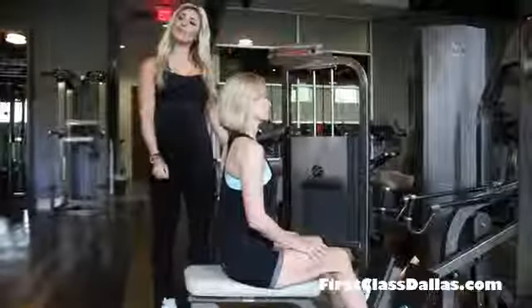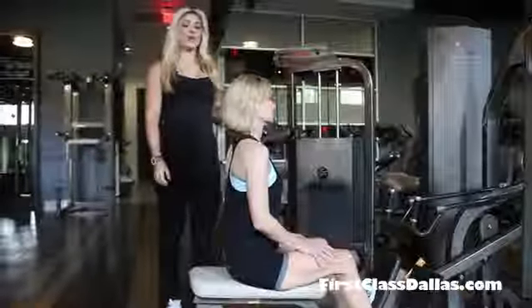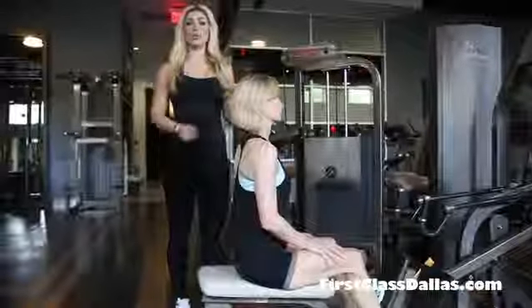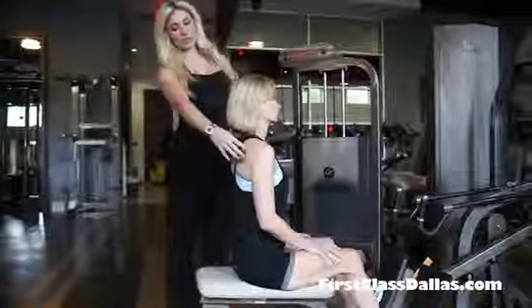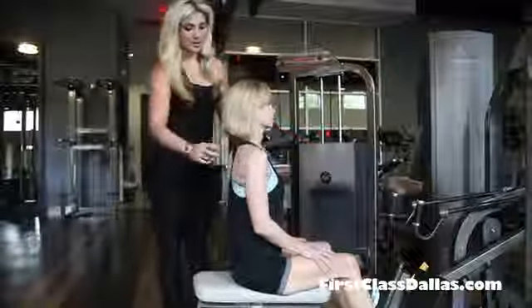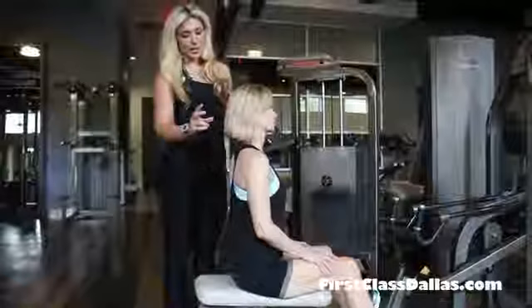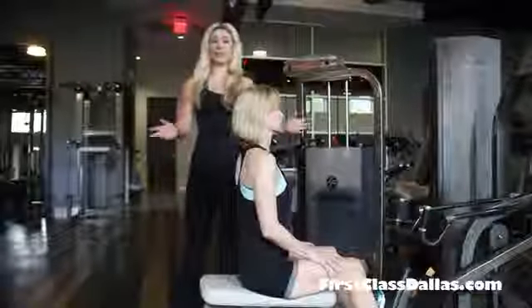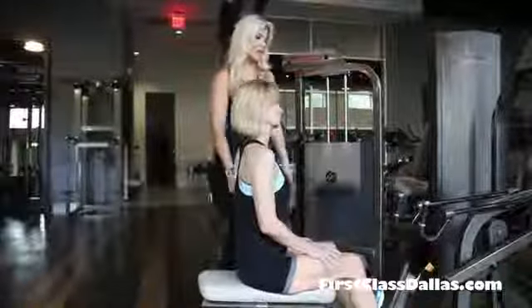This is a compound row, so this is probably one of the best exercises that you can do — not only for your back, but it's going to get your rear delts, so the back of your shoulders. It's a pulling movement, so you're gonna get your biceps, your rhomboids, your lats — basically everything. This is an awesome, awesome exercise.